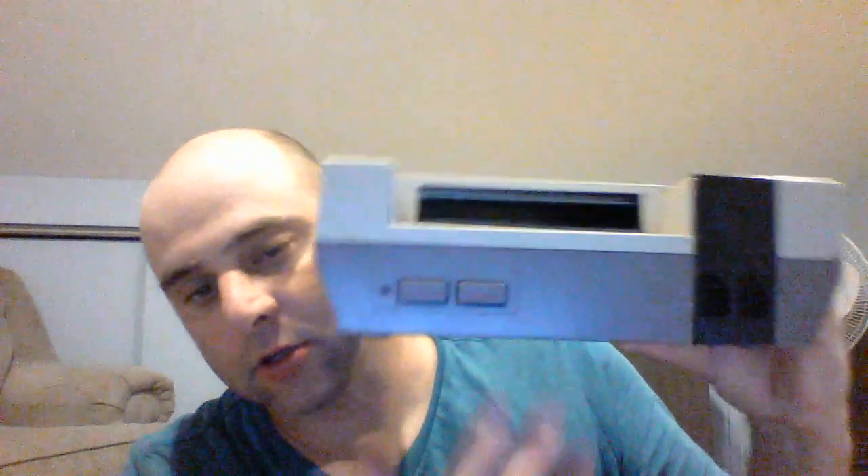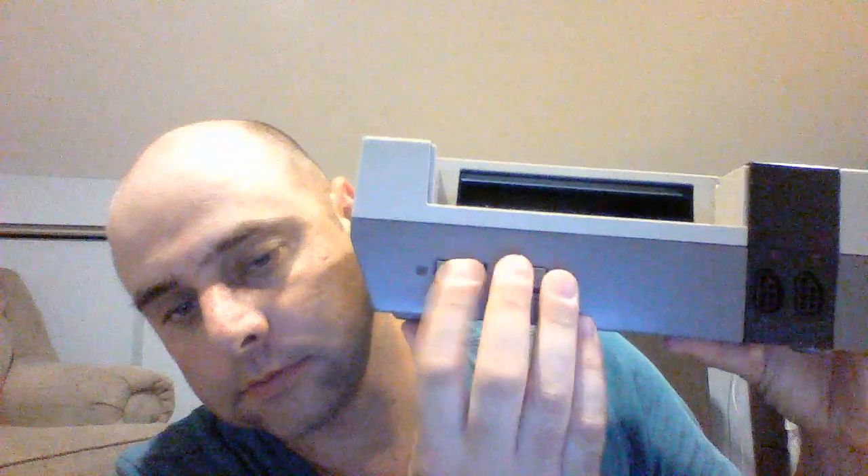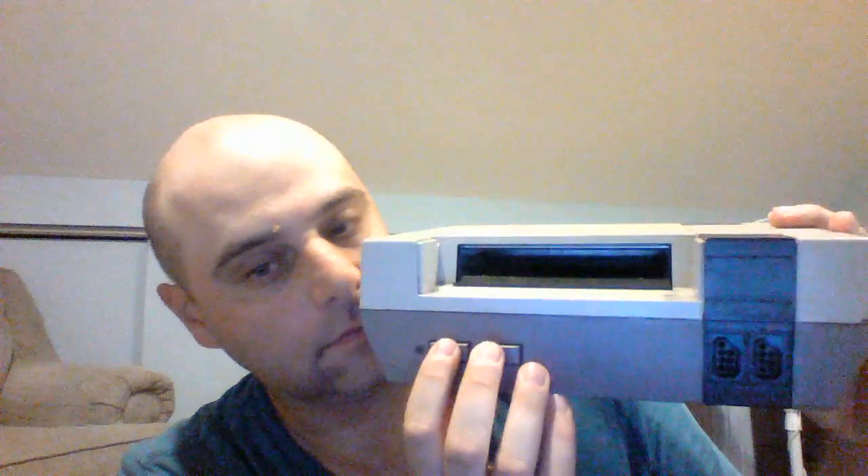It looks like something's wedged into the cartridge slot — I'm gonna have to take this apart. This stuff smells like a garage. It has the RF switch but it doesn't have the power adapter. And another Wii — this has all the stuff for it except the sensor bar, which I have a few of. But it works; I tested this. I'm gonna test the Nintendo too.